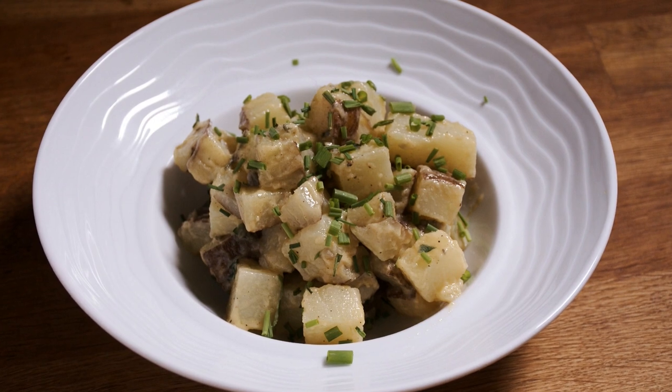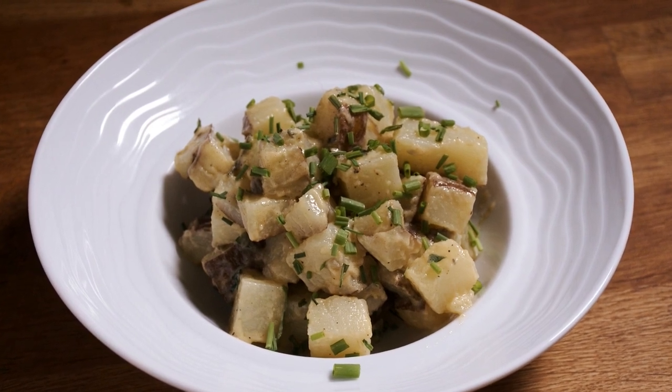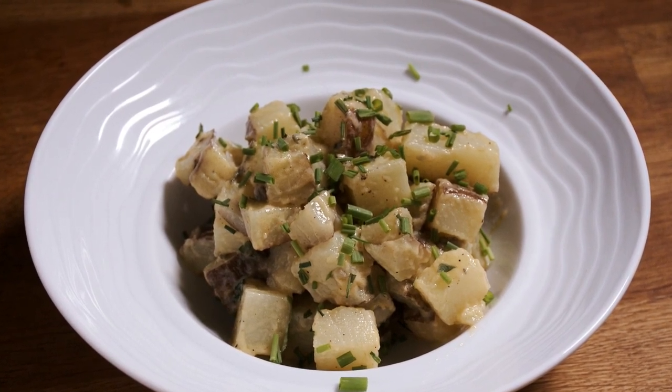I don't know about you, but I grew up eating a lot of potatoes and I love potatoes. Whether they're mashed, fried, french fried, or in an au gratin with a lot of cheese, I can't get enough of them. Using sous vide is a very convenient way to cook them and has several benefits over a few different traditional methods. I'm going to tell you what those benefits are and how to get the most out of your sous vide potatoes coming up next on Amazing Food Made Easy.